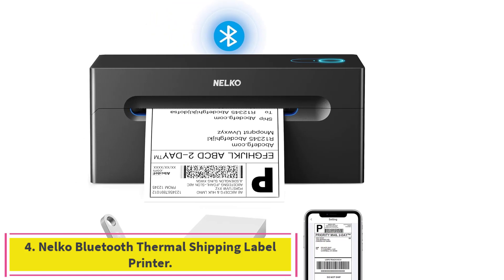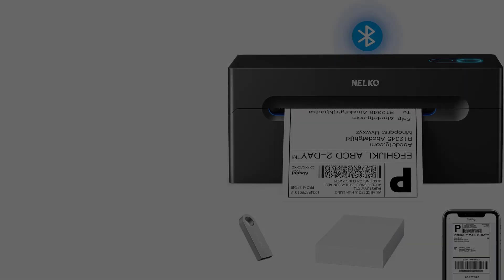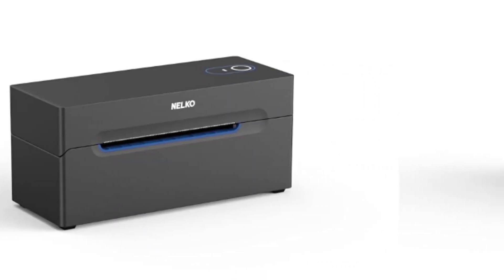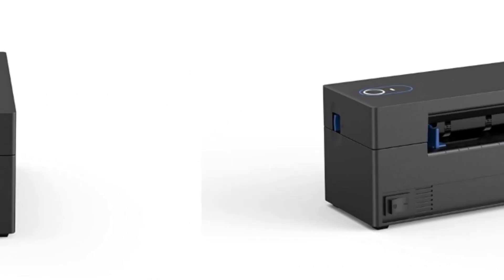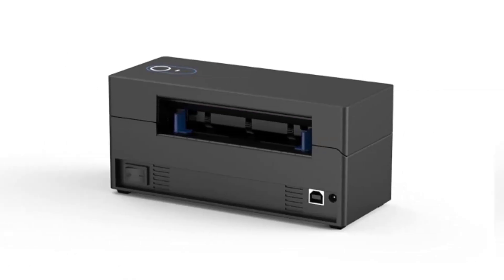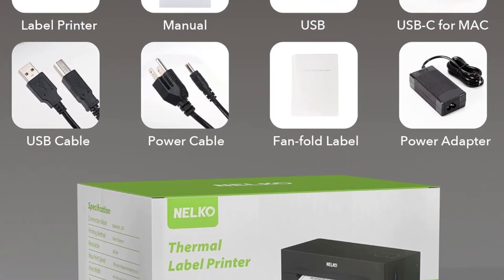Number four: the Nelco Bluetooth Thermal Shipping Label Printer. Get the Shipping Printer Pro app from Google Play or the Apple App Store to print via Bluetooth on your Nelco printer for iOS and Android. Printing shipping labels has never been easier. Windows 7 or later computers can also print via Bluetooth.